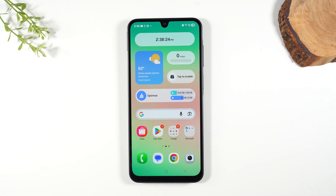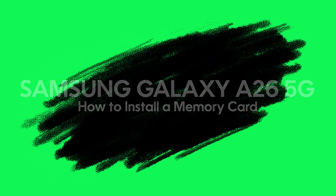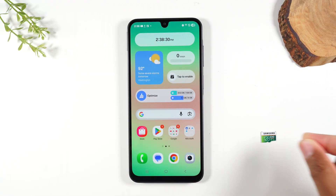Welcome into the video. I am your tech guy Wayne and today I want to show you how to install a memory card in your Samsung Galaxy A26. Let's go ahead and get started.